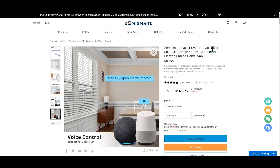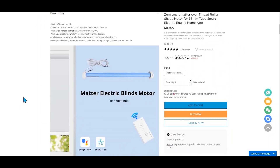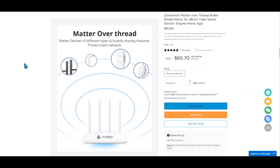When shopping for Zemme Smart Roller Blind Motors, it's essential to ensure they're compatible with your existing roller shades and your smart home ecosystem. Look for models that support Matter over Thread for the best integration with Apple Home and any other home ecosystem. Check out the link in the description for the Zemme Smart Roller Motor.